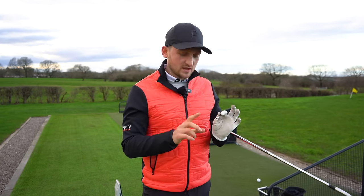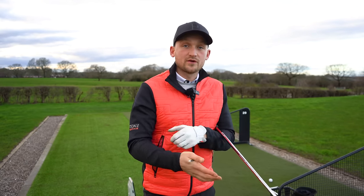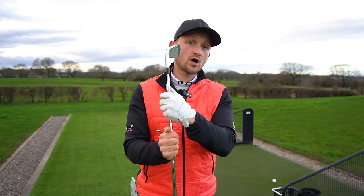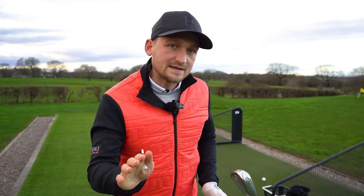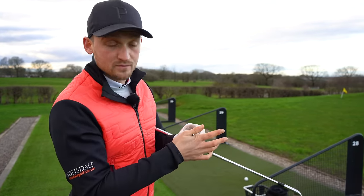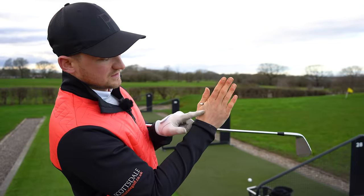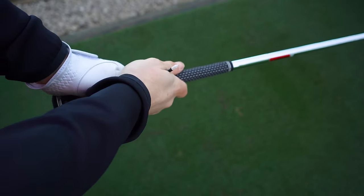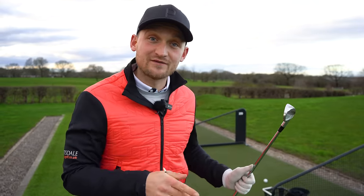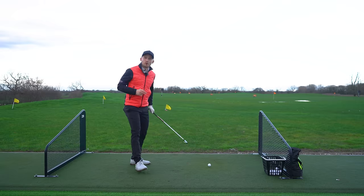Point number two: I followed this exact same process with four different students just last week — Susan, Kev, John, and Tom. All of them came to me trying to square the club face at the top, but they'd been so focused on this wrist. They had it some days and then it went, but this really made it last. The drill for point number two is to get a tee peg and place it between the thumb and first finger of your right hand — your bottom hand on the golf club. If you're left-handed, this would be your left hand.